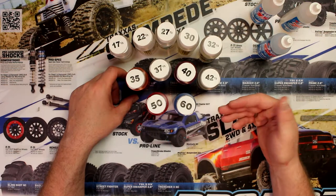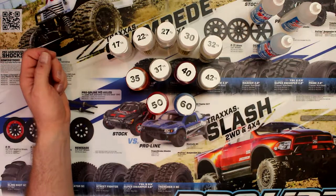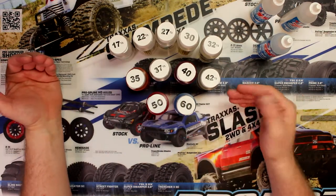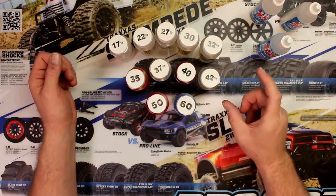A good refresh, a good shock rebuild — basically drain it, clean it, refill it with oil — and you'll see a difference in performance. I do have a video on how to rebuild shocks if you want to check that out. Half of the time, rebuilding your shocks and making sure your fluid is fine will improve your vehicle.